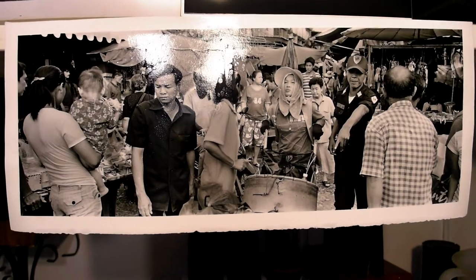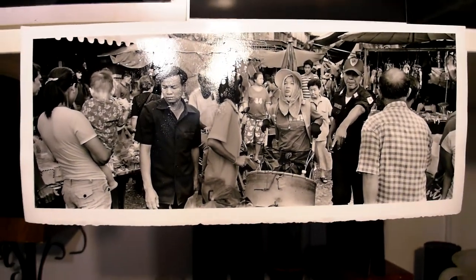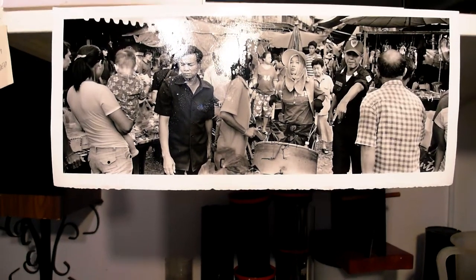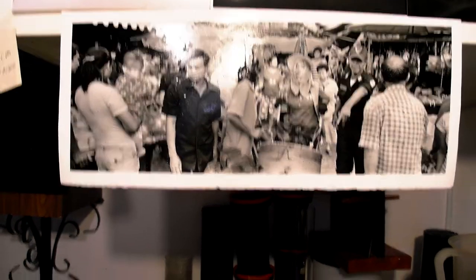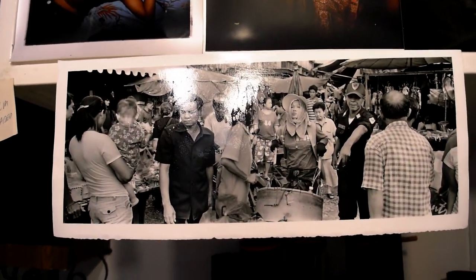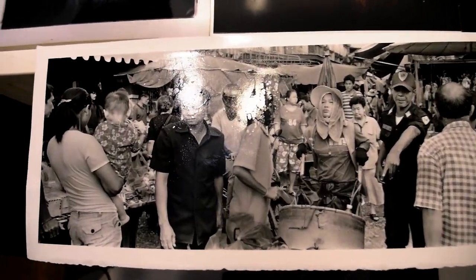I was having trouble composing it, but this shot works fairly well because there's interesting detail from edge to edge — the composition doesn't have all this nasty dead space. I found it very difficult to use this camera to photograph people, but in scenes like this where there's a lot of people, it works out well.